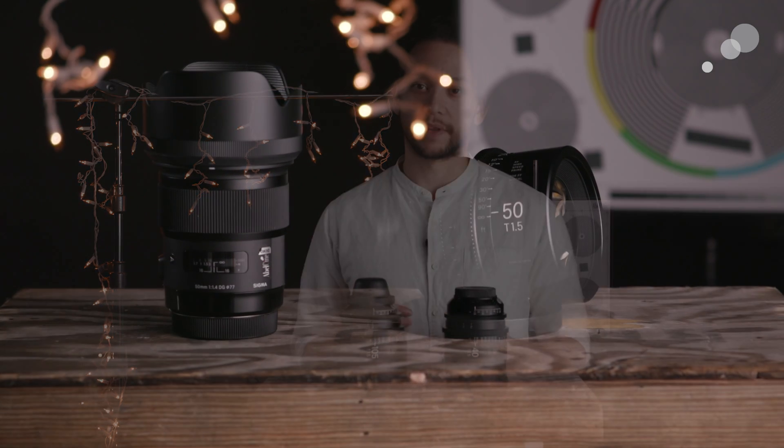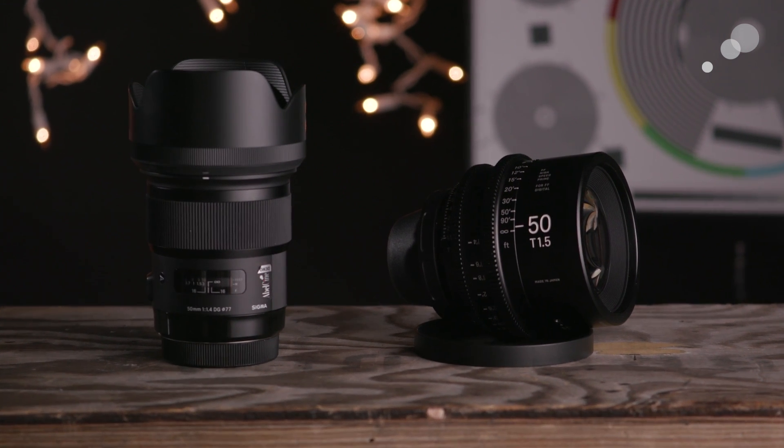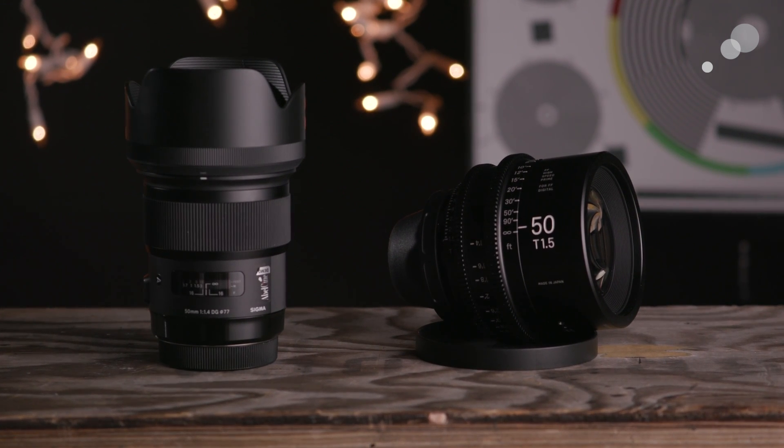What's very interesting about these three focal lengths is that they were developed in sort of a reverse order from the rest of the lenses in the set. While the original lenses were adapted from still photo optics, these newer lenses were developed with the needs of cinematographers and videographers in mind first, and then the optics adapted for still photo use. You can sort of see that in the choice of focal lengths, especially in the 28mm and the 40mm, as these are popular with cinematographers as alternatives to the more normal 35mm or 50mm focal lengths.